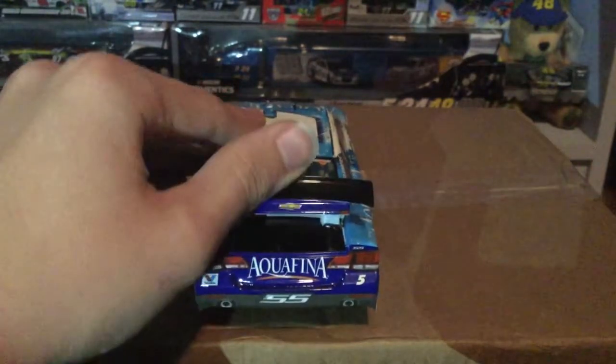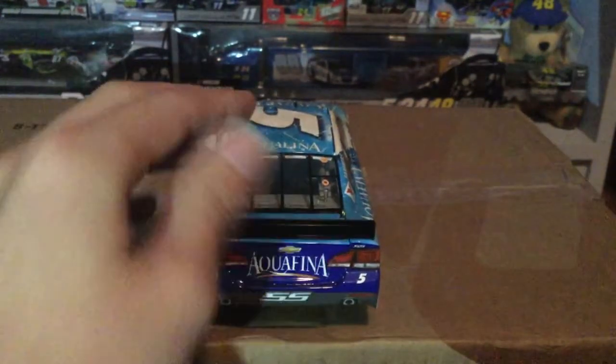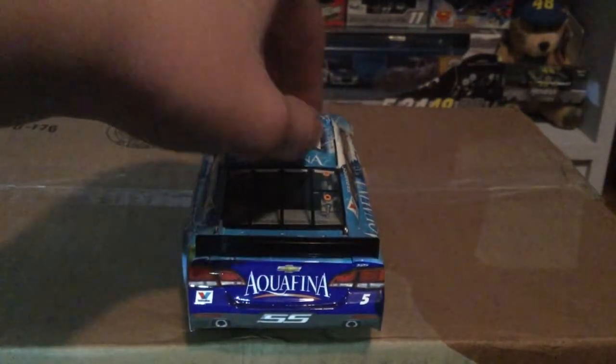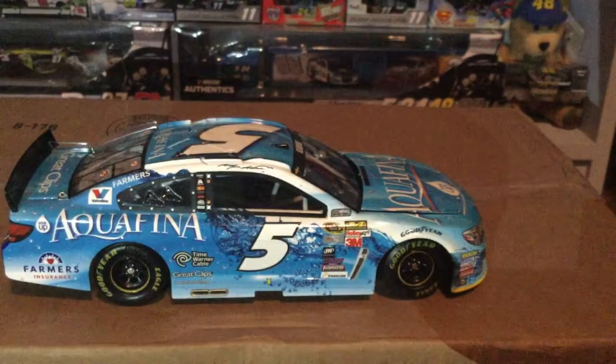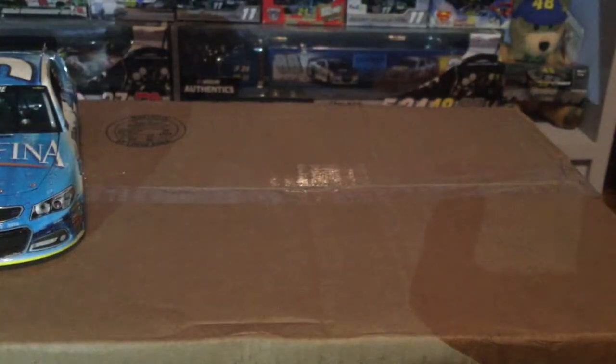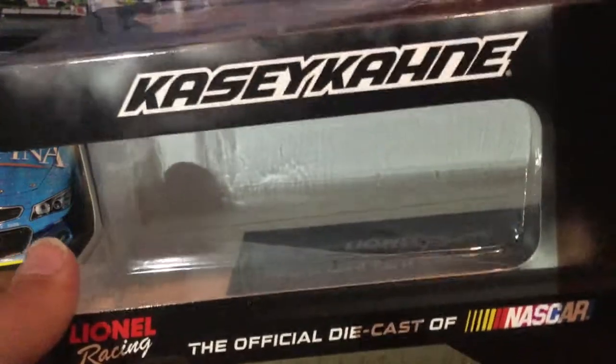On the back you've got 'Farmers,' 'Valvoline,' and 'Aquafina — Drink Up.' Lots of bubbles and water imagery, sparkles in the water, water droplets on the top, 'Aquafina' and 'Great Clips' on the deck lid, and a full royal blue look on the back. Aquafina has since changed their logo, but back when it looked like this it was cool. The deck lid opens and of course the roof flaps open too — very nice looking Casey Kahne diecast.